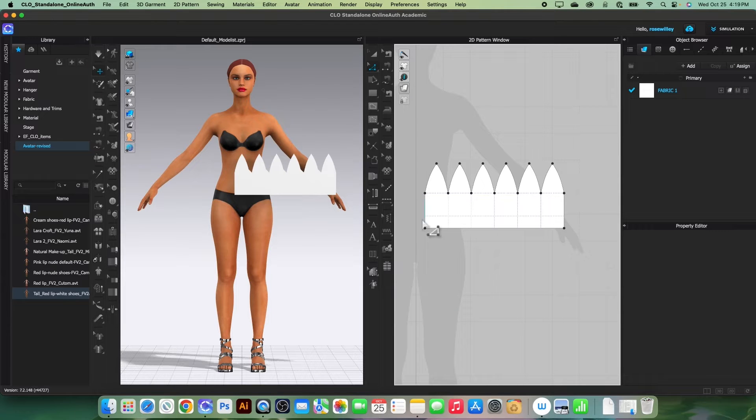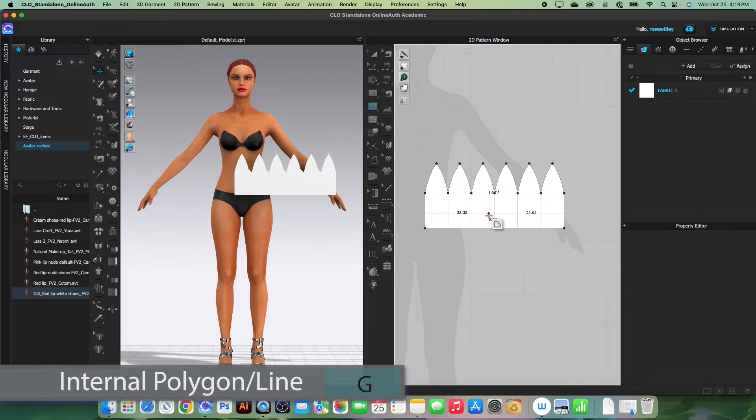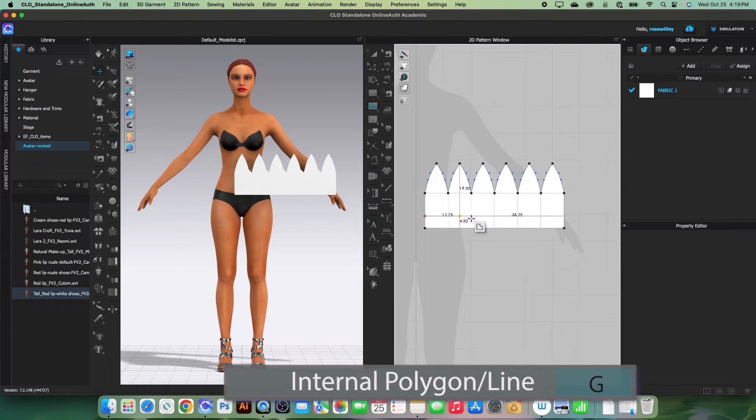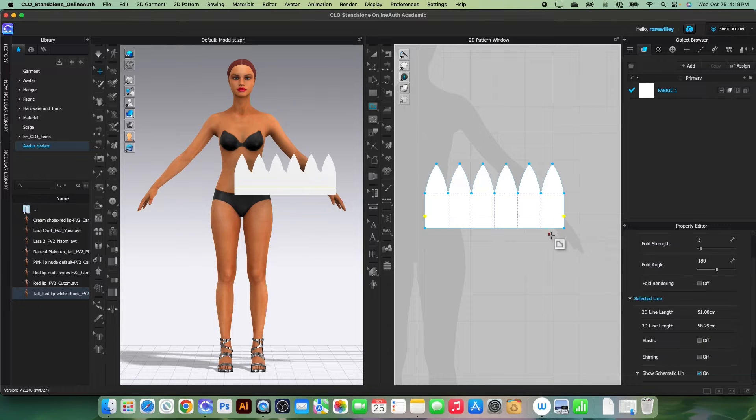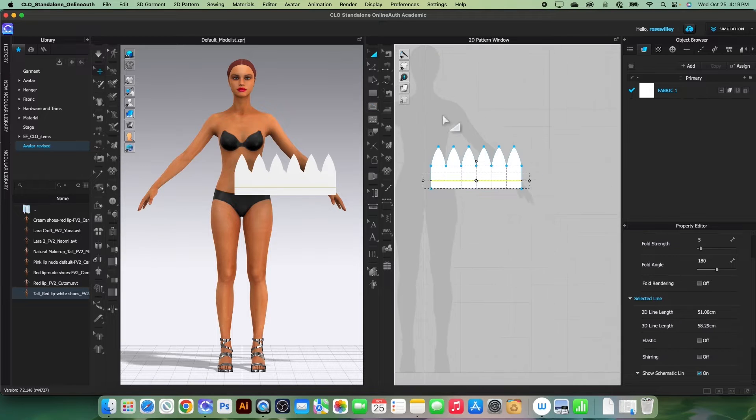Next we want to create an internal line for the folding line. I'm going to use the internal polygon/line tool, click once to start, and click again to draw that internal line. Then select the transform pattern tool to exit that mode.